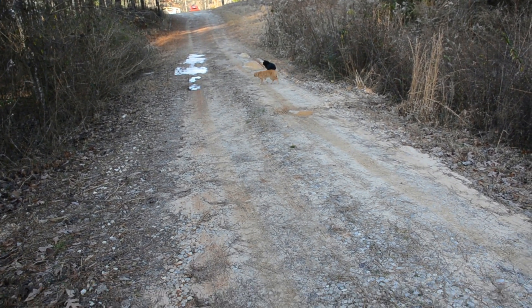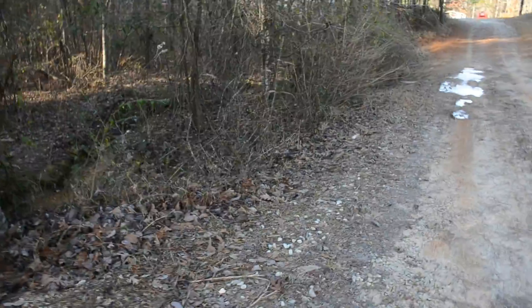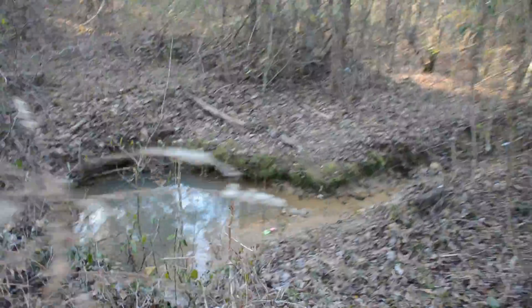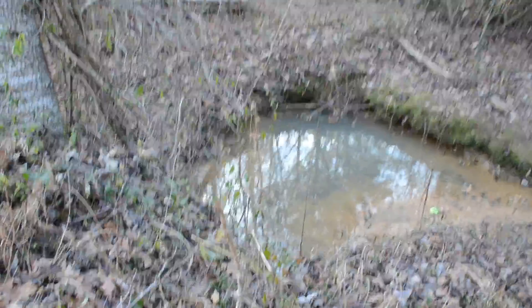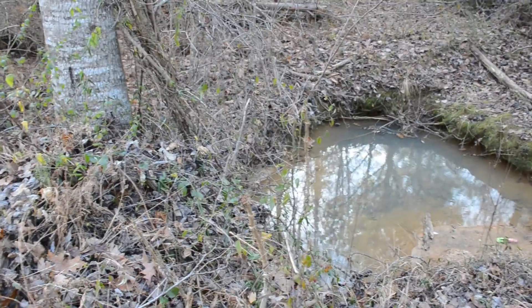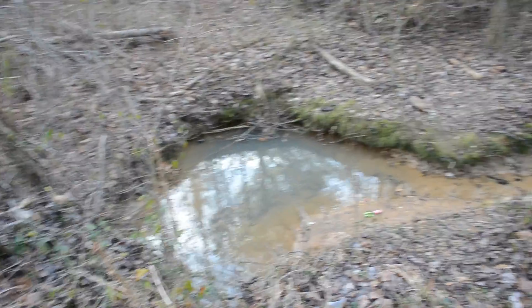We have a very large culvert going under our driveway, and it lets the water out on the other side — where you can see that shotgun effect of the water causing this divot.